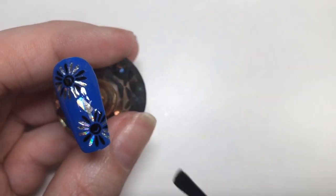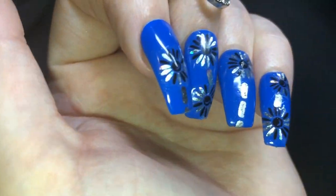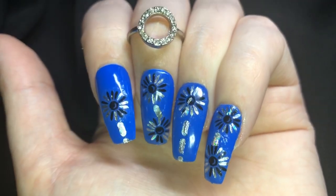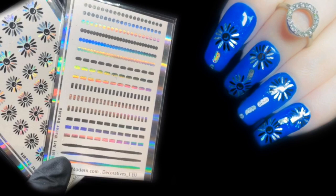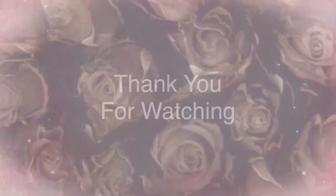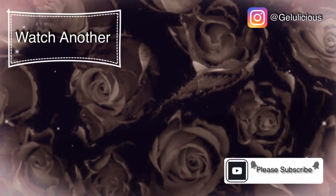Finish this off by applying your top coat — and this is the end look! It was so hard to show on camera how the holographic effect showed up, but they did all show up holographic and it was really pretty. I hope you like the look. Thank you so much for watching, and thank you She Modern for sending me these products. Until next time, jelly babes — take care, bye!